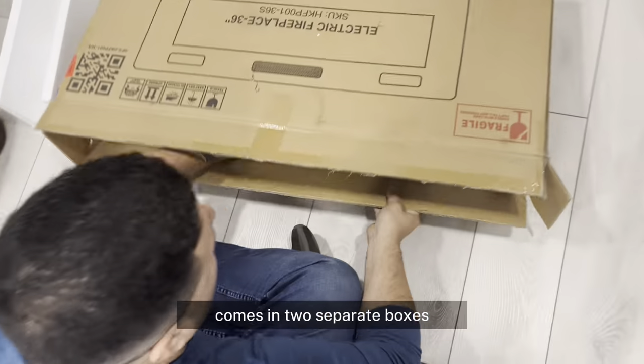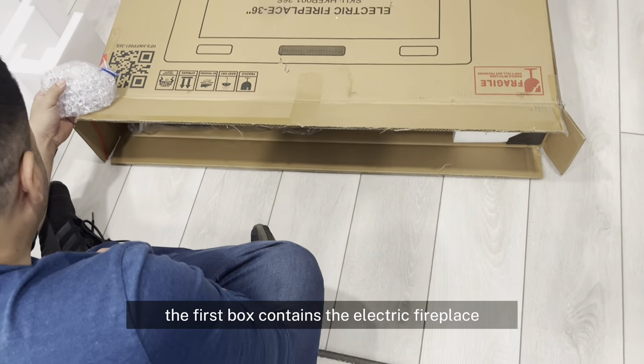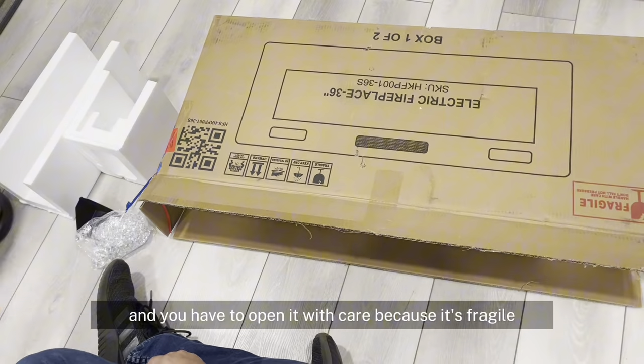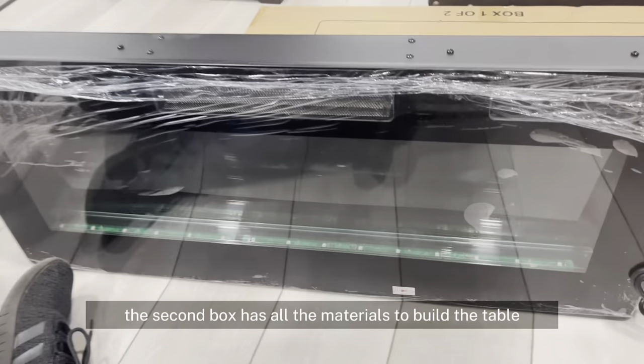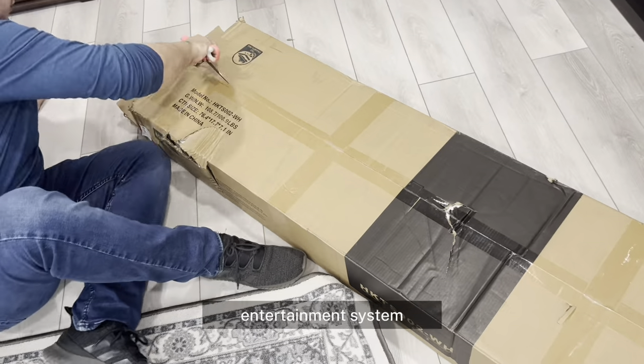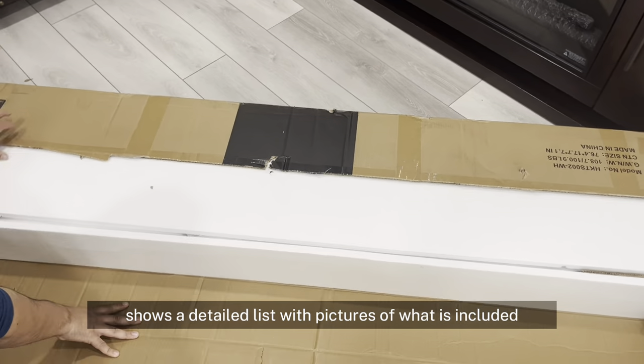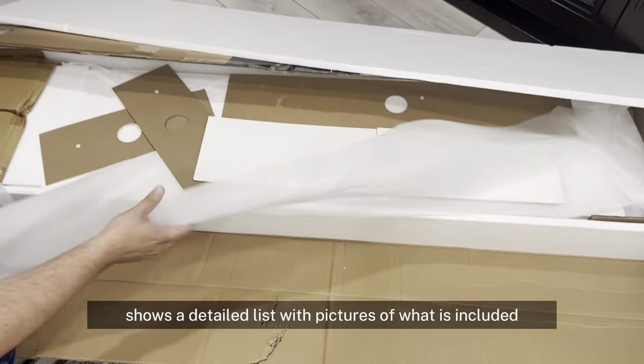The Fireplace Entertainment Center comes in two separate boxes. The first box contains the electric fireplace and you have to open it with care because it's fragile. The second box has all the materials to build the table entertainment system. The instruction manual shows a detailed list with pictures of what is included.